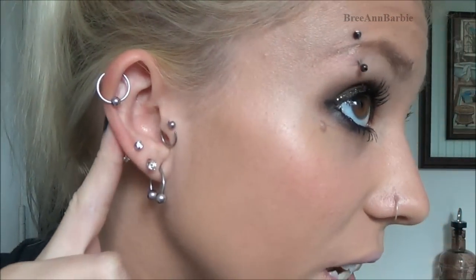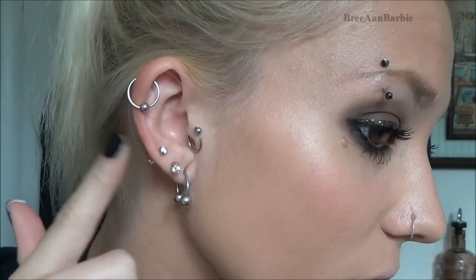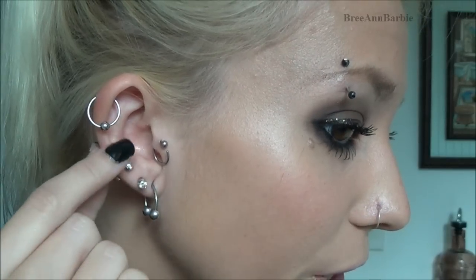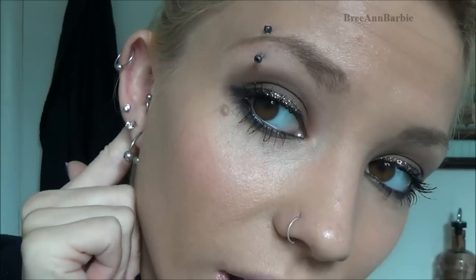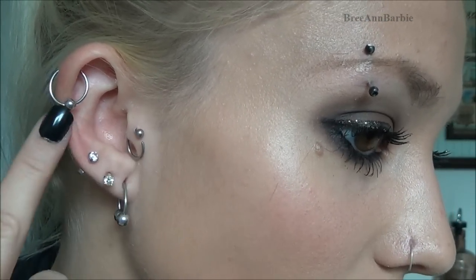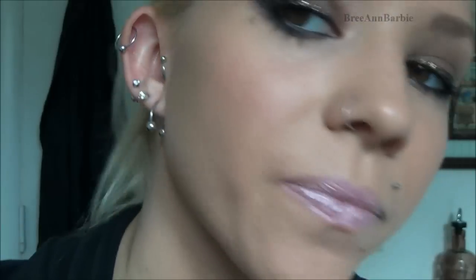I got my tragus and cartilage pierced five days ago today, so this is what they look like now. I haven't cleaned them yet today, so I figured why not film it while I do it so you guys can see. My tragus is this one down here and my helix is the one up here.